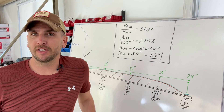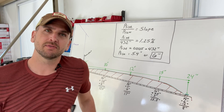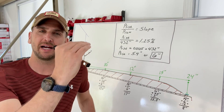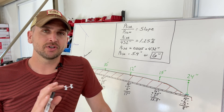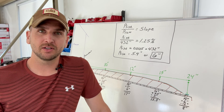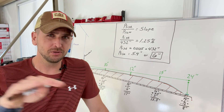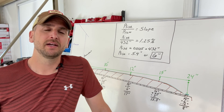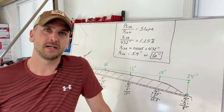Now we know how much elevation change we need, and that is a critical piece for planning how deep to dig the trench. Each yard is going to be a little different — some will have extremely flat yards, some will unfortunately have a negative slope back toward the house, which is not something you want, and some will have a very aggressive slope away from the house.